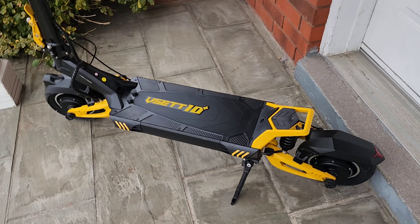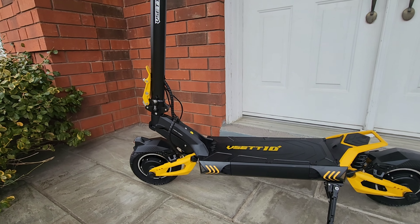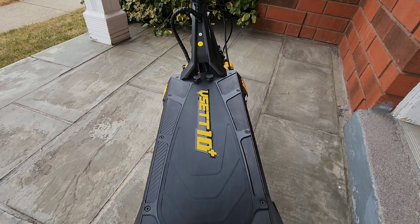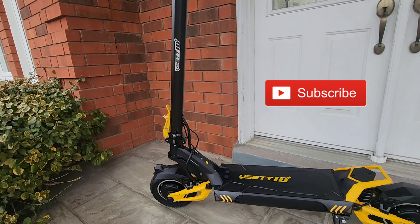All right, VSET 10 Plus, 60 volt dual motor beast. Stay tuned for the first run and many other runs with this bad boy. See you guys on the next video!